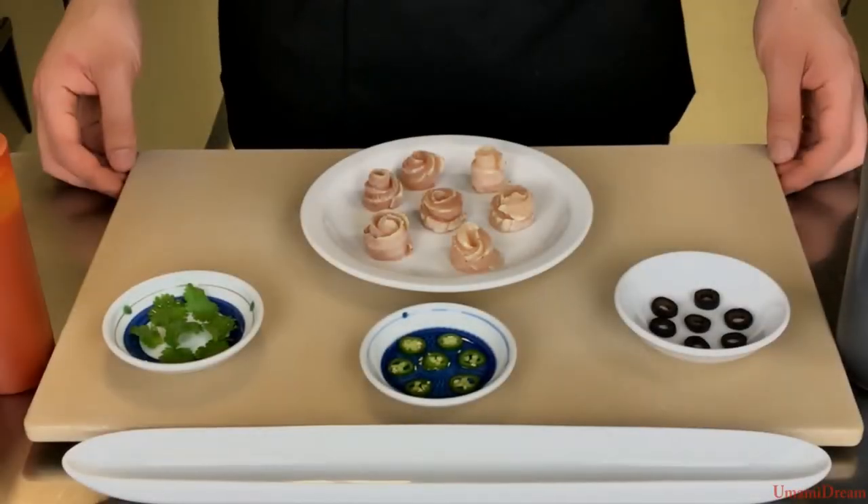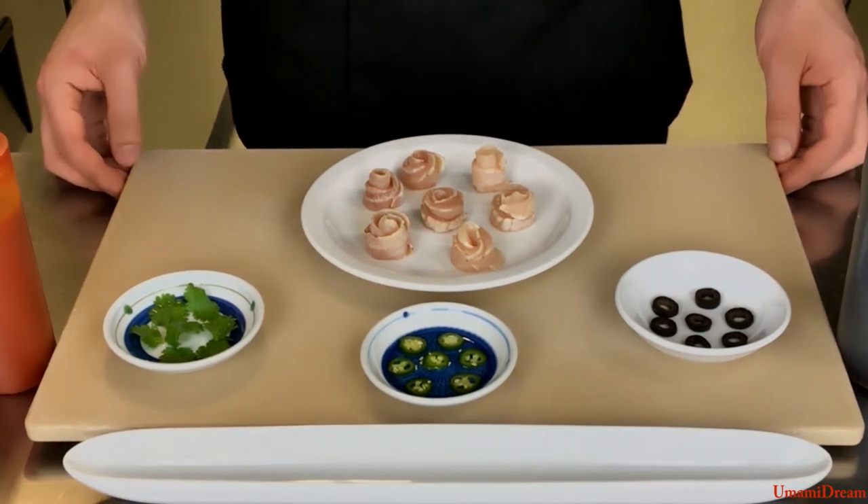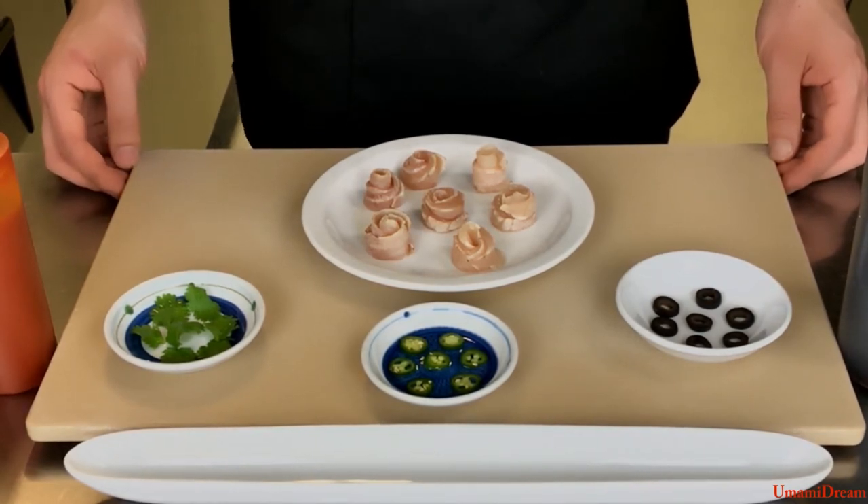Hi, today we are going to make a ponzu-based seared albacore appetizer. This is one of the most popular appetizers in our restaurant.